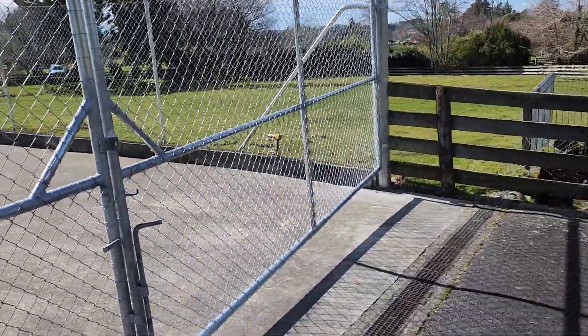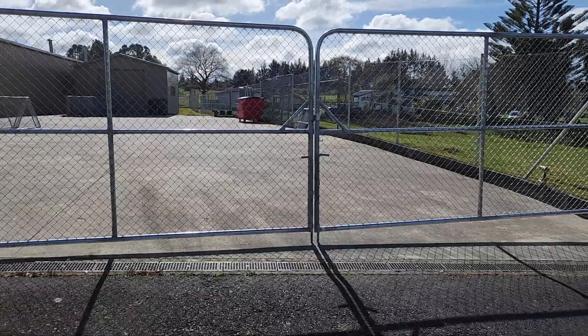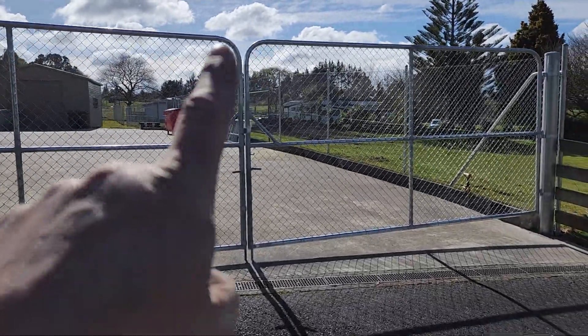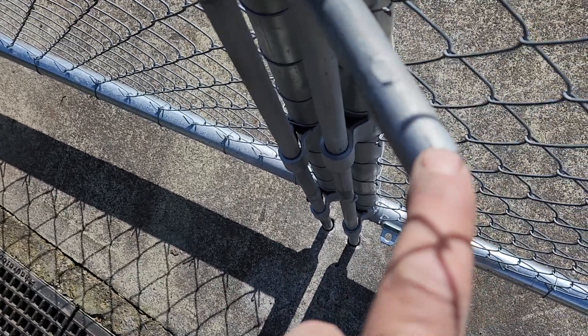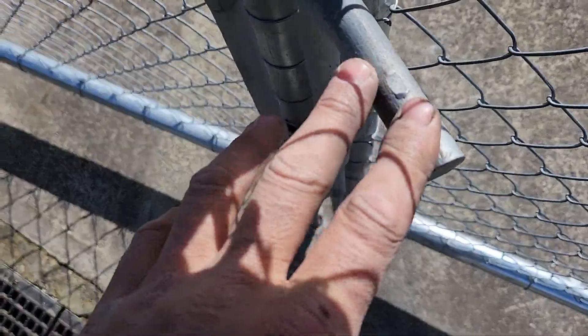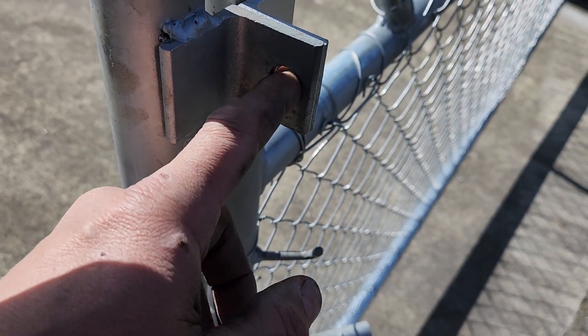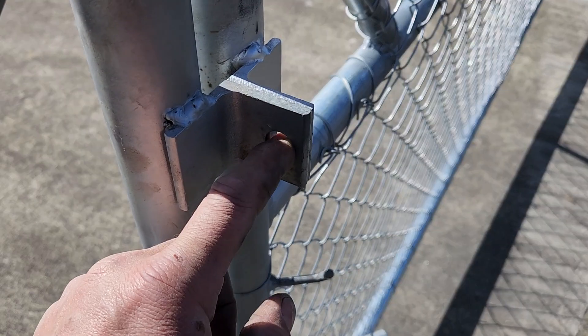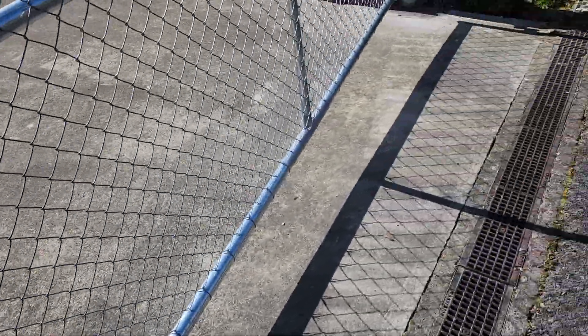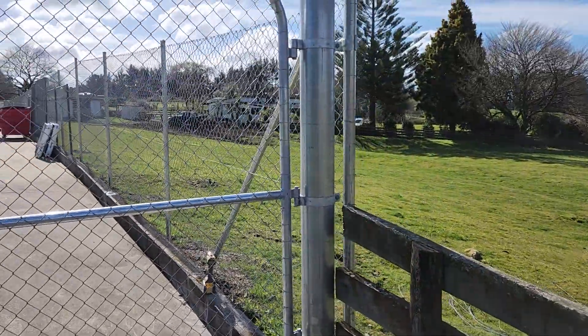This particular double gate has a heavy duty 40 NB frame. They look like 20mm but they could be 22mm, and that's bent over with a through lock. Then you want to have a hole for putting your padlock through. That's how that ties together. So yeah, that's what the gates actually look like.